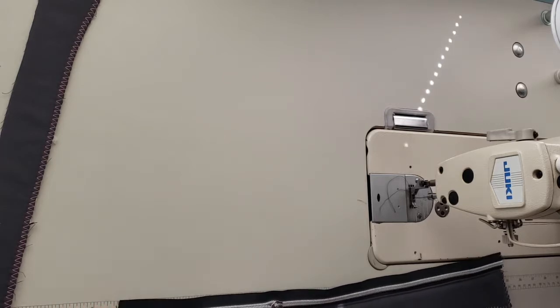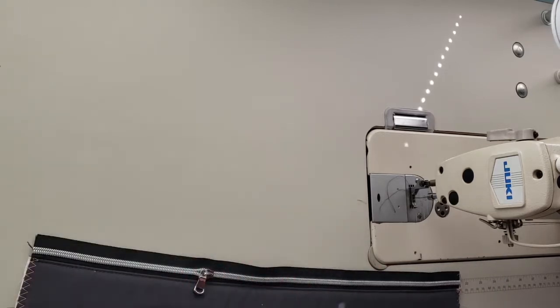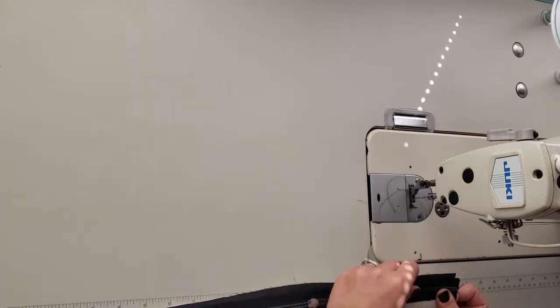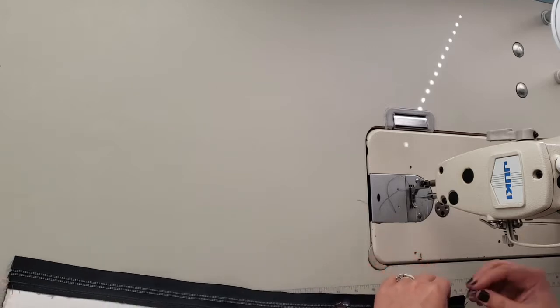I also wasn't sure about the zipper color — black or gray. The gray I had was lighter and didn't match, so I went with black. Hopefully I don't dislike it when I get done.